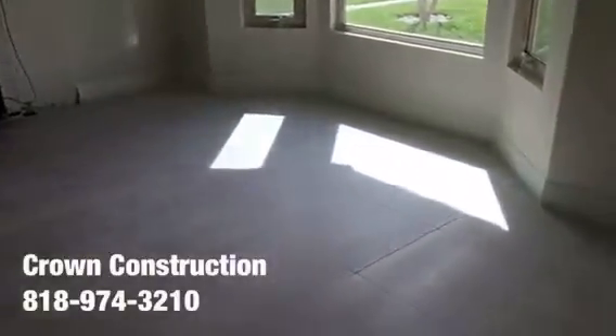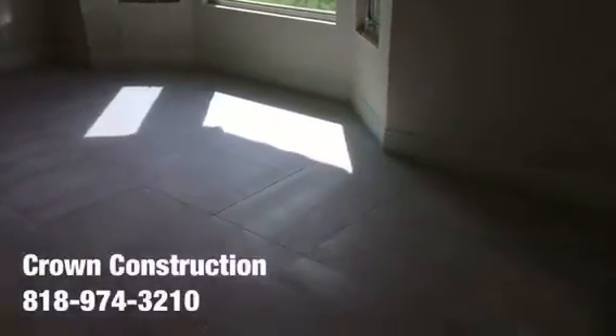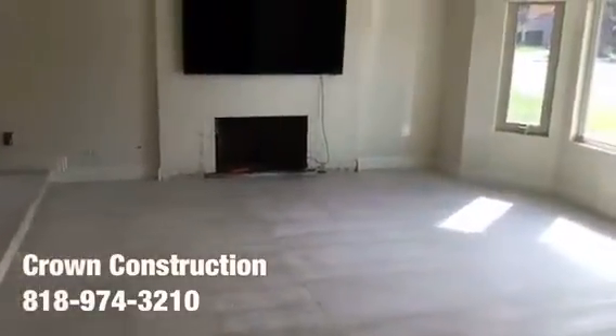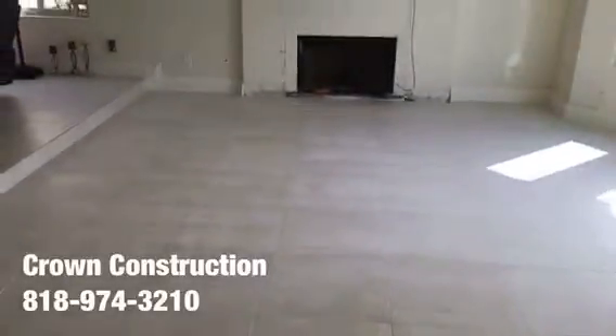That's it — completion of the tile flooring project. The base molding is back and painted, the floor is done. This is the final result — a really nice porcelain tile floor that came out extremely nice.